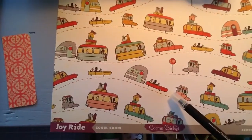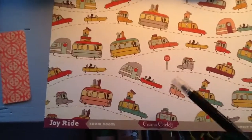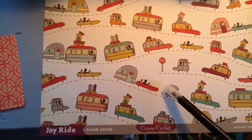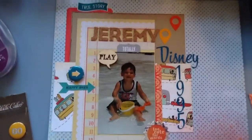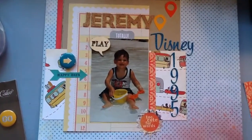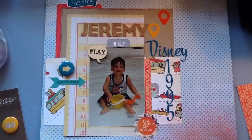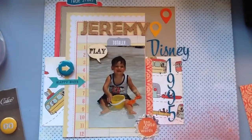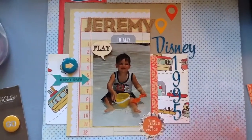Crafton Kate actually had a de-stash where she was making kits for people, so you could kind of pick and choose what colors you liked, what you were interested in, and she would make a kit for you. This is one of those papers. I am having so much fun using all those papers. I love a de-stash because it gives me a lot of different products that would cost me a lot of money to purchase. I get a nice assortment of a whole bunch of different companies and different lines. I enjoy de-stashes.